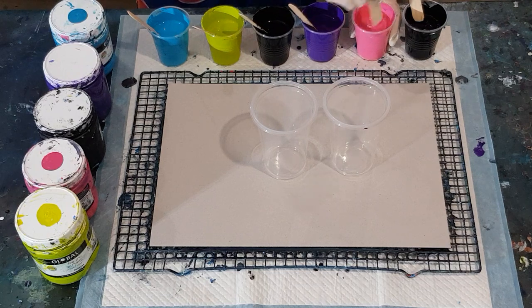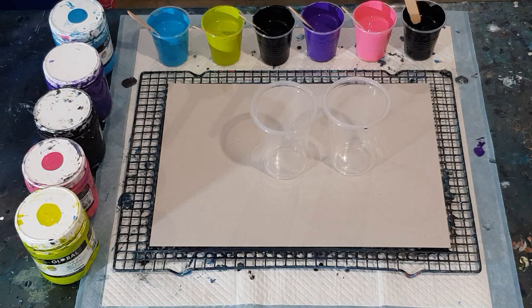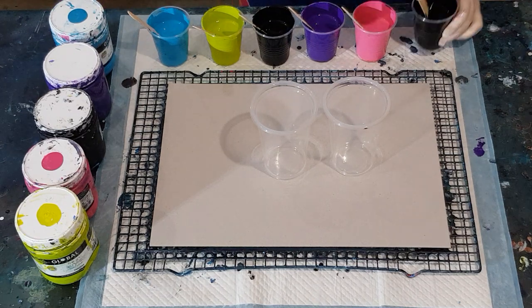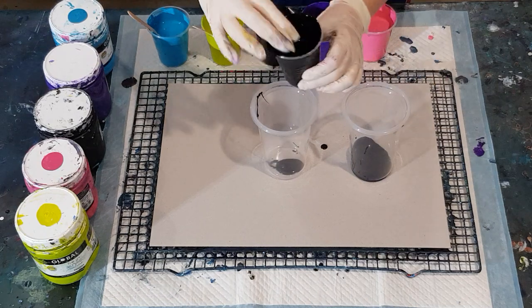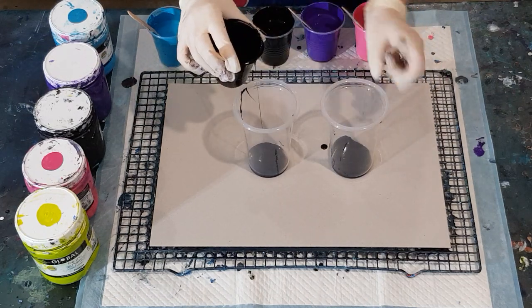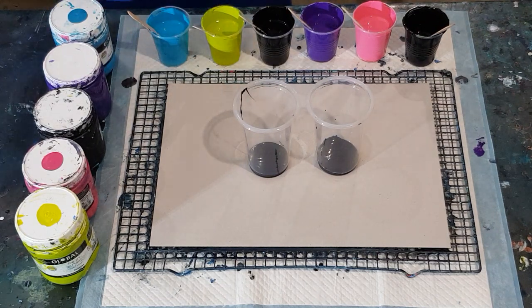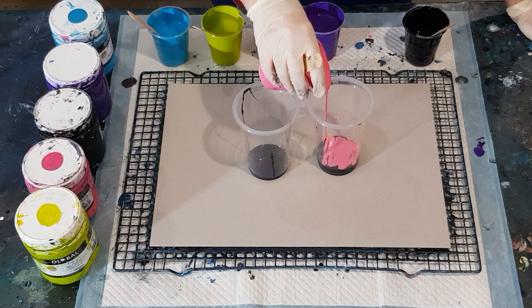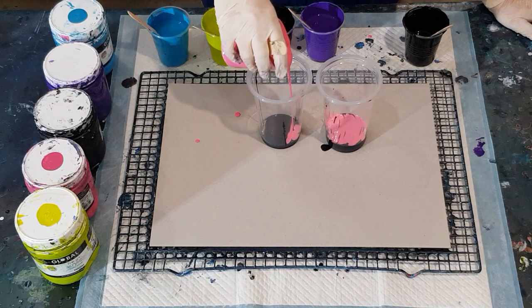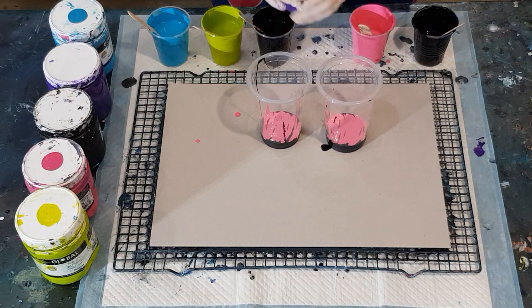Mixing the silicone in well isn't going to change the cell size — your paint consistency will determine your cell size, not how well you mix your silicone. Alright, let's do it! These cups are quite big. I'm going to put some black in that one too. I've sprayed these two big cups with some silicone spray. The cups are quite deep, so I don't know if I can drizzle — it seems okay though. I think I'll only have enough paint to do two layers.